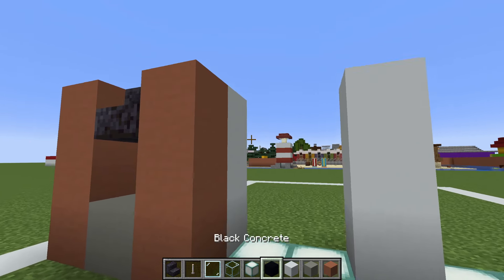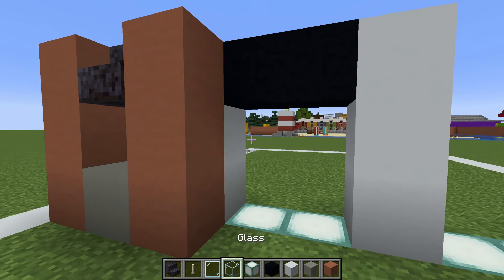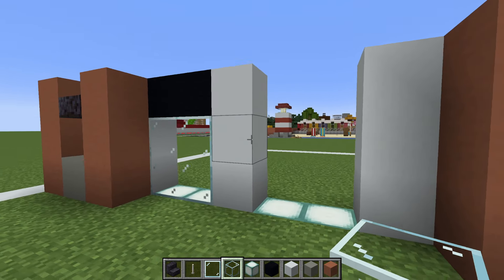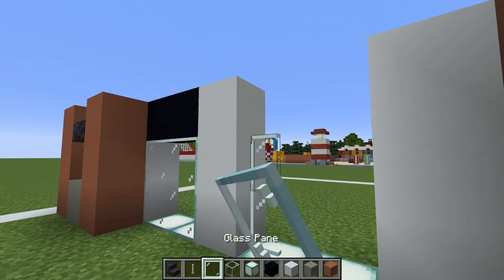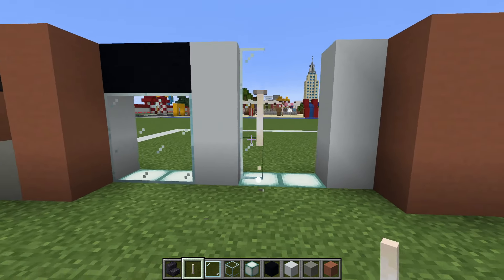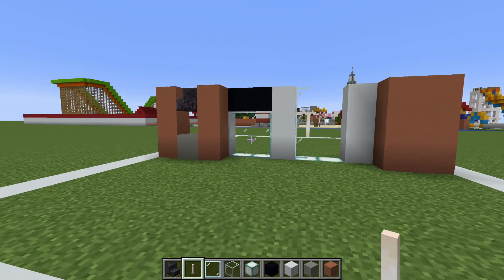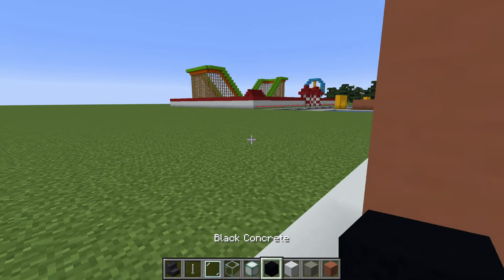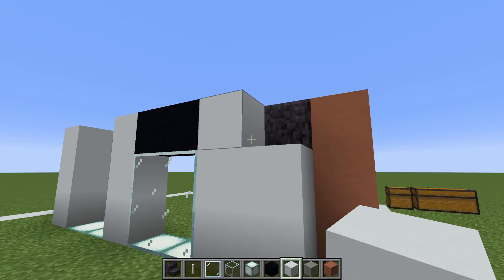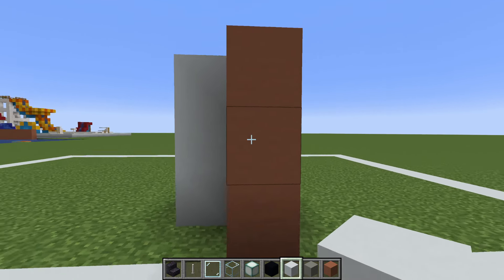On this left side we want to connect the top of the white concrete rows together with a row of black concrete, and then fill this window in with glass block. However, this right side we want to add a row of glass pane and then an end rod suspended in front of the centre block like this. We also want to add a bit of white concrete behind the light grey concrete, the gap, and the stair that we have here.